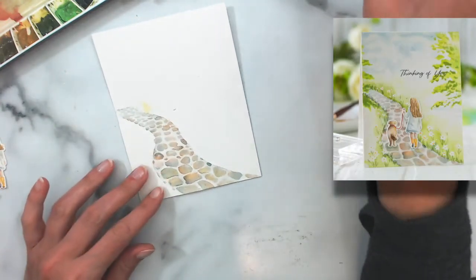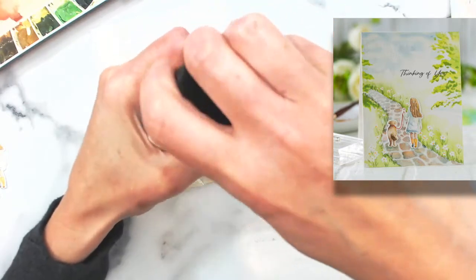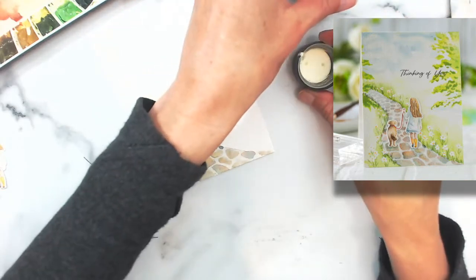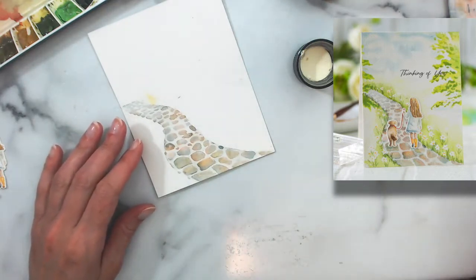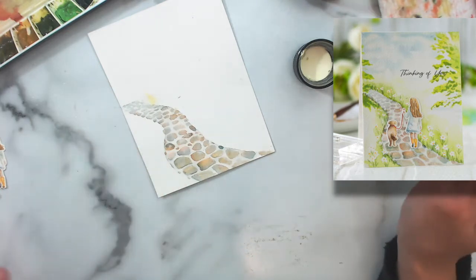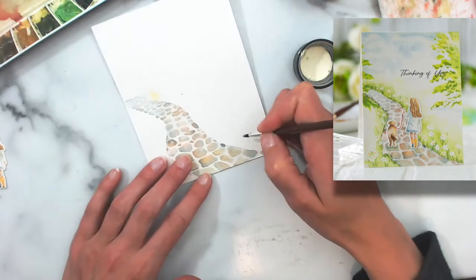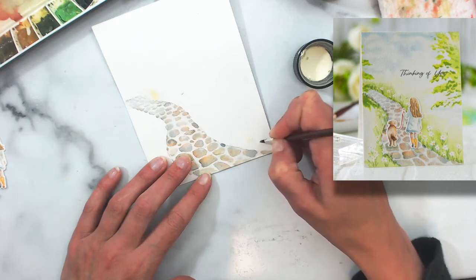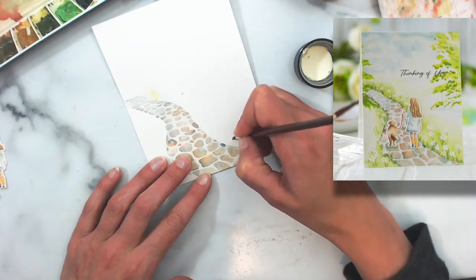First of all, I'm going to take some masking fluid — this is Winsor & Newton masking fluid — and I'm going to mask off some daisies. I'll pour a little bit in my lid. When you're using masking fluid, don't use a brush that you love because it's really hard on your brush and you might not get it completely washed out. Use an old brush or something you're not in love with. We're going to paint some daisies — watercolor a lot of times you can get by with a suggestion of something, so don't feel like you need to paint these like exact daisies. We're just going to do some brush strokes and the suggestion of daisies.